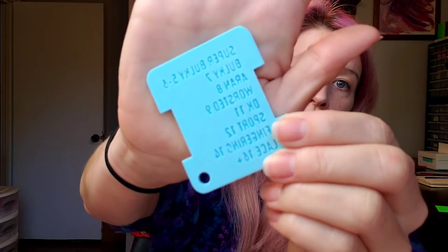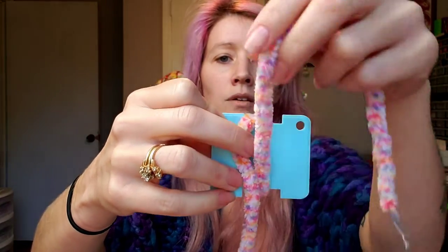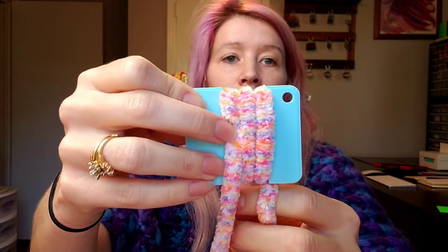I wanted to do a wraps per inch check. We've got our handy wraps per inch tool here that goes up to super bulky. Anything above super bulky — which is five to six wraps within the inch section — is a jumbo yarn. I like to check this because sometimes yarn says it is a size six but seems a little thin. When I wrap the chenille yarn lightly, we have got three wraps per inch, so this is definitely a jumbo yarn.